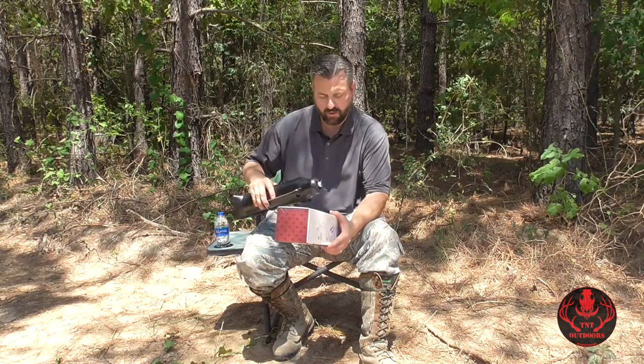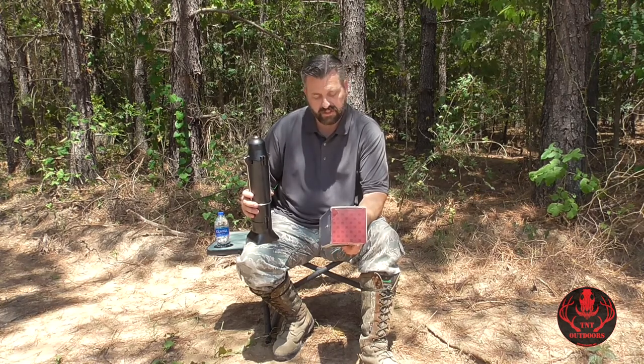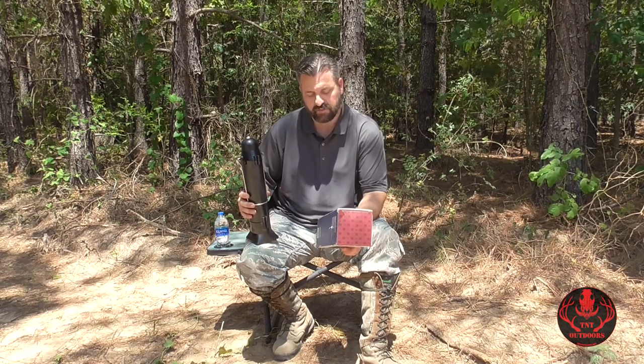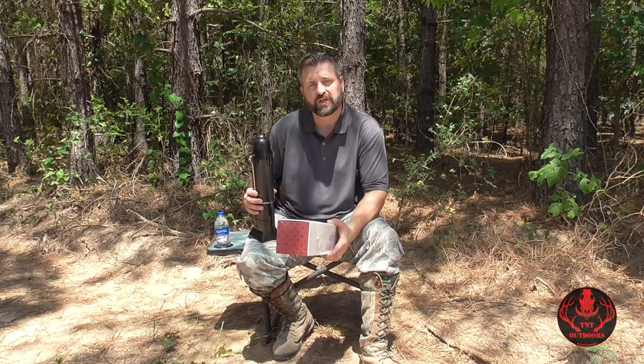Basically what this is is a device that heats water. According to the chart on the box it should heat the water up to approximately 120 degrees in 30 minutes, and they also claim you should be over 200 degrees in 60 minutes using this Sun Kettle.